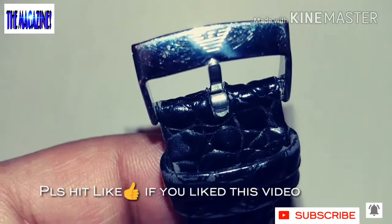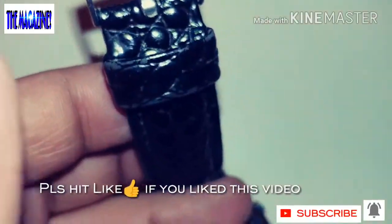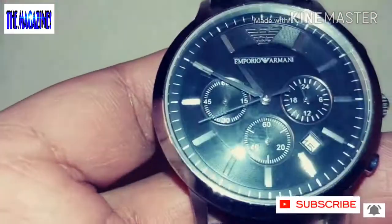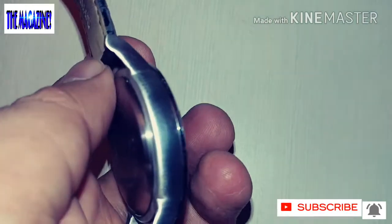The weight is only 59 grams and it has about 5 ATM water resistance. This is a chronograph watch — it has a date function and small seconds. It has a complete leather strap, mineral glass, and the movement is quartz. The diameter of the watch is 43mm and the thickness is about 22mm.